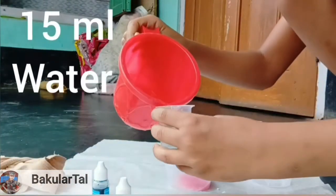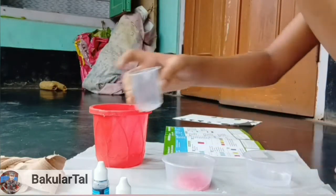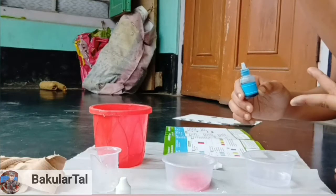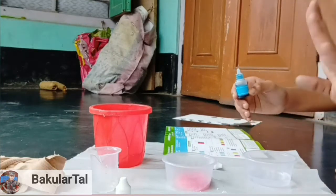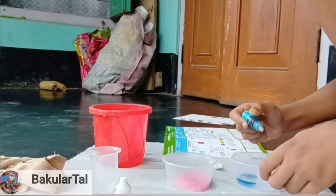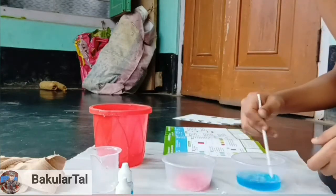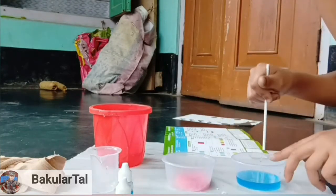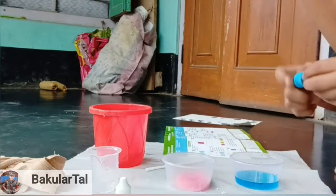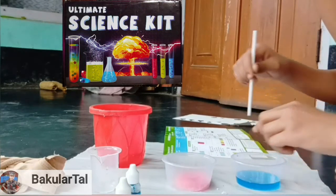For the second cup, we also do the same. We take 15ml of water and put it in. Then we give blue color — I like blue color for it. You can give another color yourself too — the trick stays the same but the color you can choose yourself. Now I give two drops of blue color. Complete. Now we stir it. If the water amount is more, give a little more color, but try not to give too much.